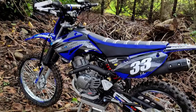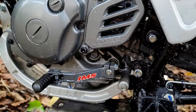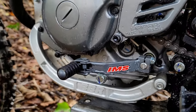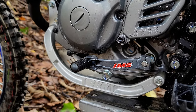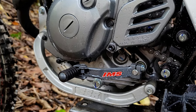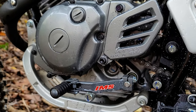I went with the IMS shifter and removed all the stock linkage. What that does is push the shifter about an inch forward from the stock position, which really helps because I'm a taller rider for this bike. These bikes are definitely built for smaller riders, but if you upgrade a few things it makes it much easier for a taller, bigger person to ride.